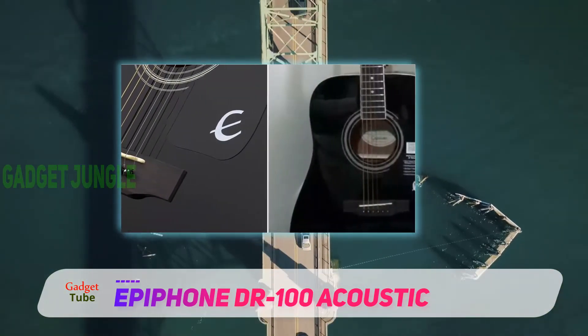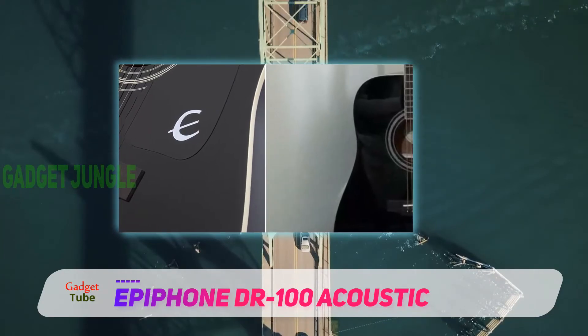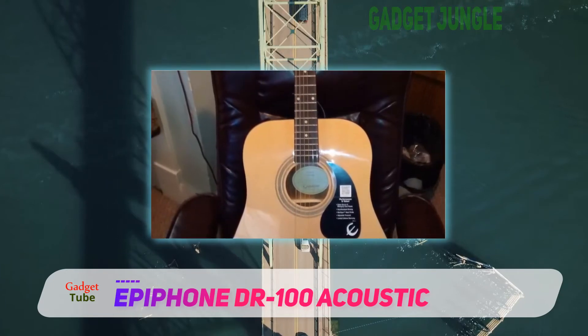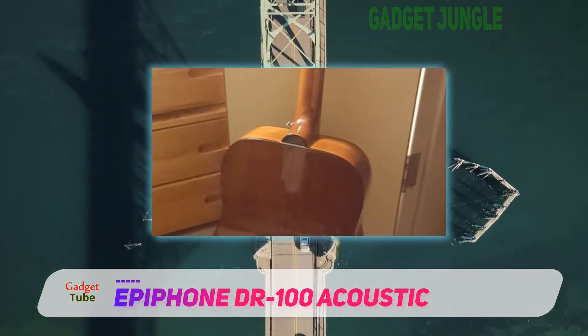It comes from one of America's most respected instrument makers, Epiphone. The bridge is made of rosewood, which is known to be a long-lasting and equivalent companion to the spruce top. There's also a classic black vintage-style pickguard.